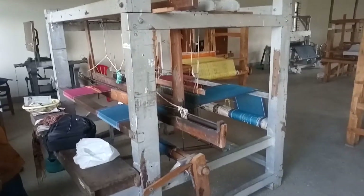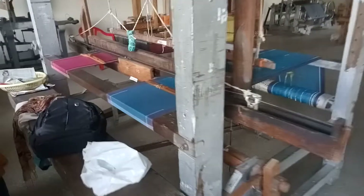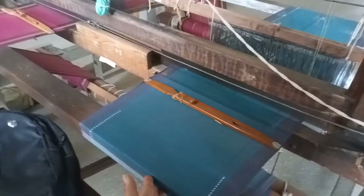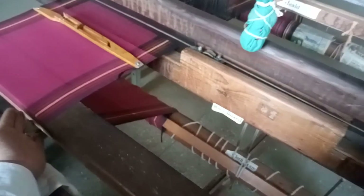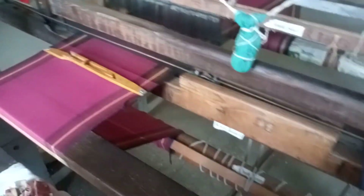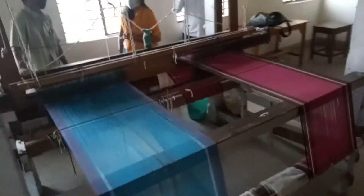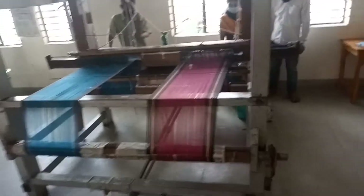My dear friend, this is the loom with two bhagandhem. At one time, two cloths can be prepared — this is one cloth and this is the second cloth. So at a single time we can prepare on two machines. Let me show you the complete view of this loom.